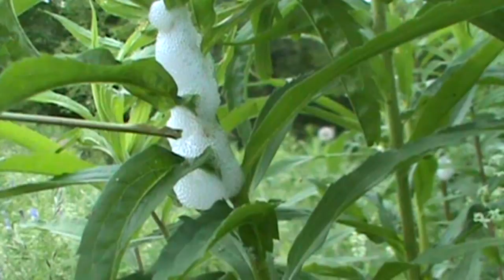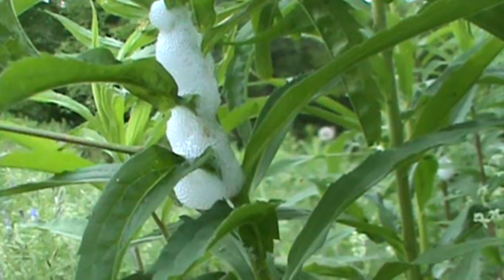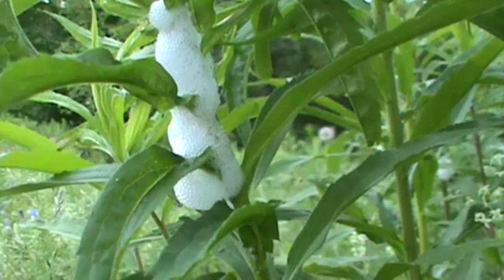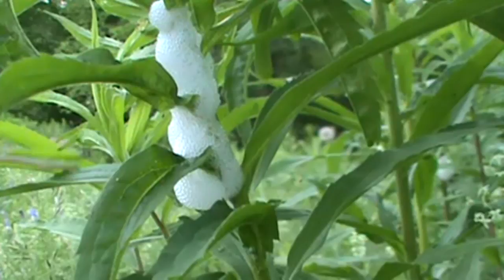It's made by the nymphal stage of the frog hopper insect. It's actually called the spittlebug, and it's aptly called that because of the spit-like substance that it leaves on each plant. You'll find these gobs of white, frothy, foamy stuff right where the crook of a leaf meets the stem, or below a flower head where the flower head meets the stem. You'll also find it in pine needles and pine trees.